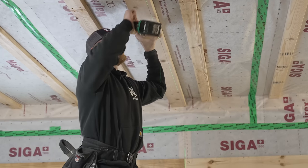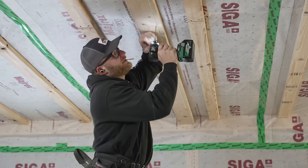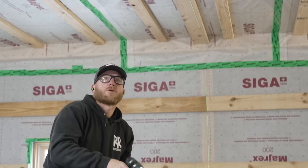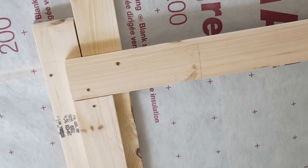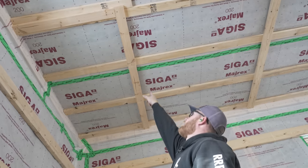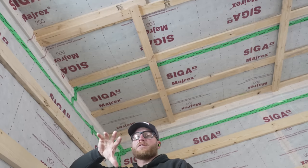This is kind of a new method for us. I can line that 2x6 right up with my laser, then put my 2x4 top plate right on top of that. When we're doing framing perpendicular to our service cavity ceiling strapping, we don't have to worry. But when we run parallel to it, we've got to make sure we have framing on both sides so our ceiling drywall can get fastened to something.